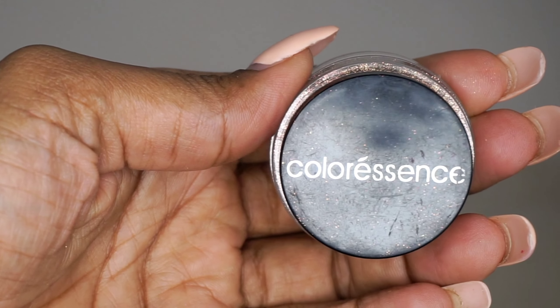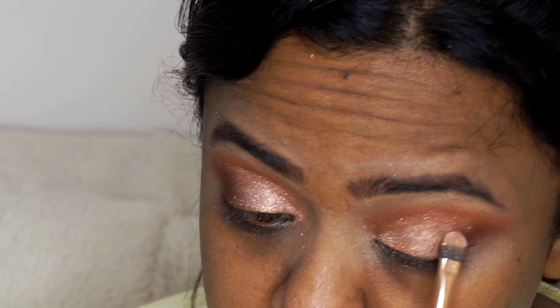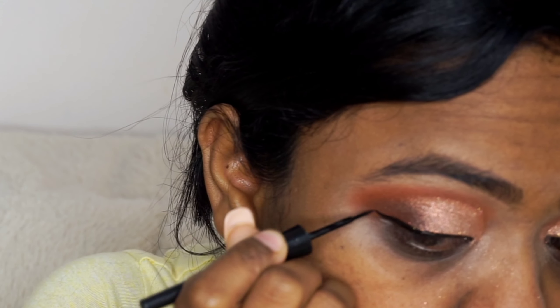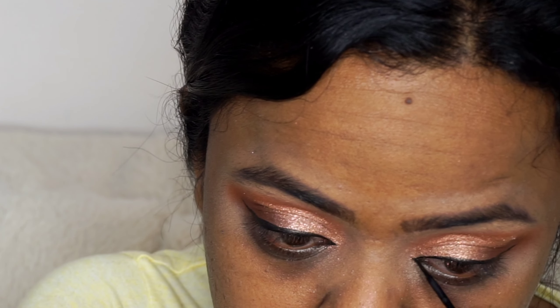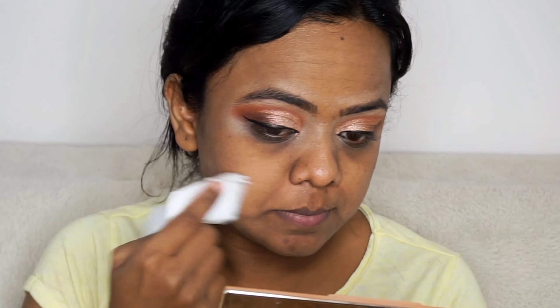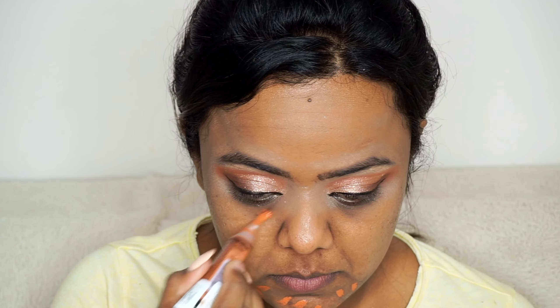Here I am applying the bronze shimmer shade from the brand Color Essence to give that extra glittery look to my eyes. If you want that extra sparkle in your eyeshadow you can use this shimmer shade, or else you can skip this one. I am drawing the wing eyeliner using the Maybelline eyeliner. After this I will be cleaning my face with a dry tissue since powder shimmer has fallen on my face. Don't use a wet tissue because it will wipe off all the moisturizer and primer we have applied.